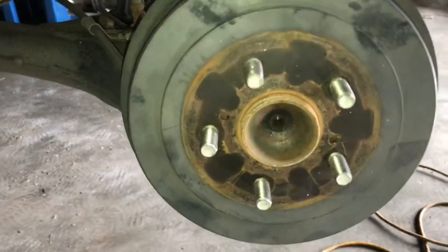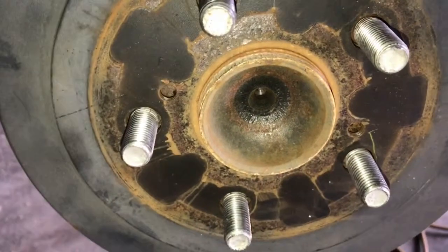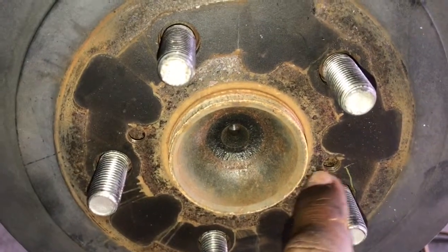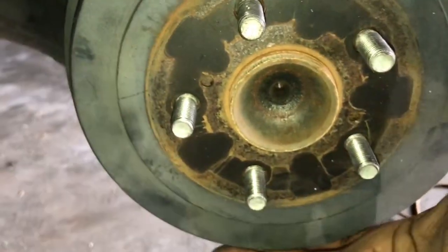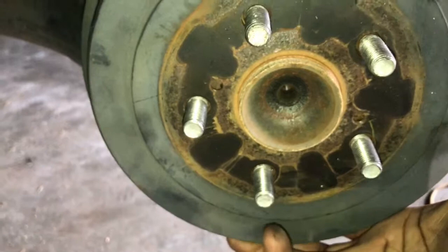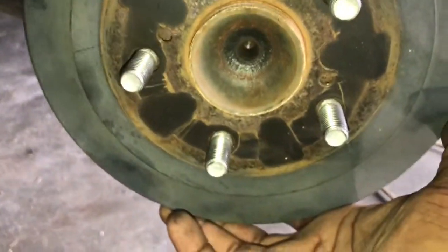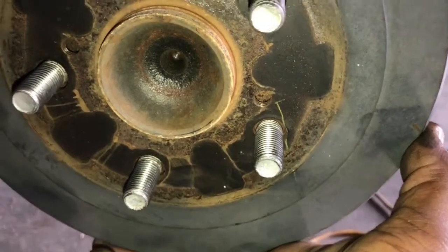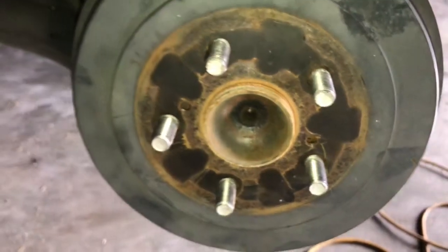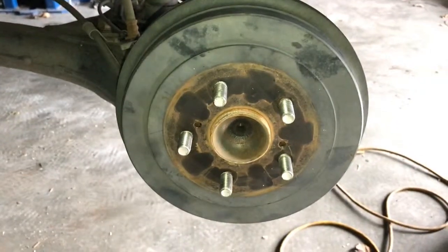To remove this drum, you can tap on it to get it loose. If it won't loosen up, there are some threaded holes here where you can apply a bolt and tighten it up — it'll push up against the spindle and the drum will move out. You can see it moving within that hole. That's how you can get it out — just remove it like that.